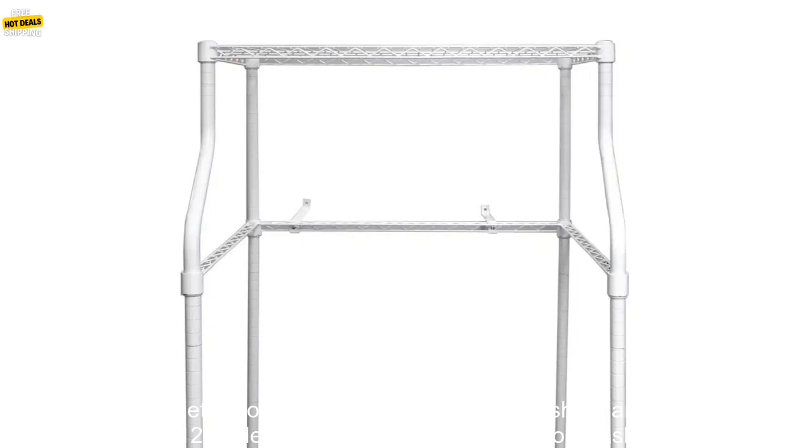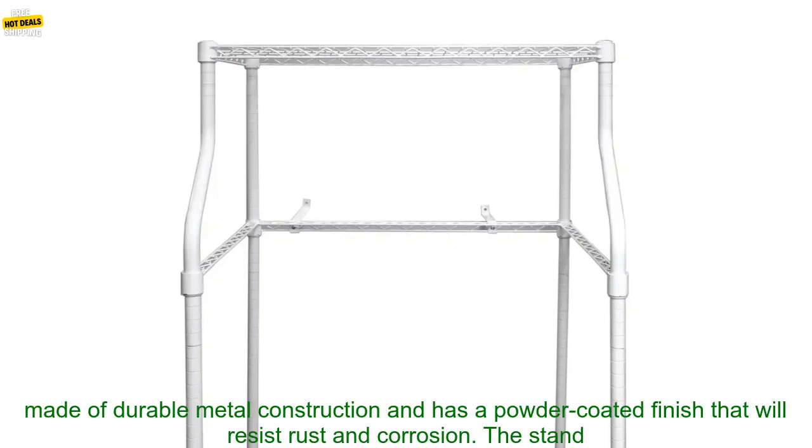The MCS-LS12W Metal Compact Laundry Stand for Washers and Dryers is a great option for those who need a place to store their laundry appliances.